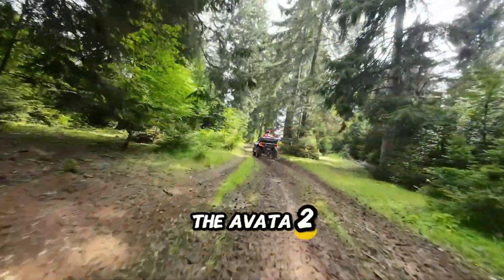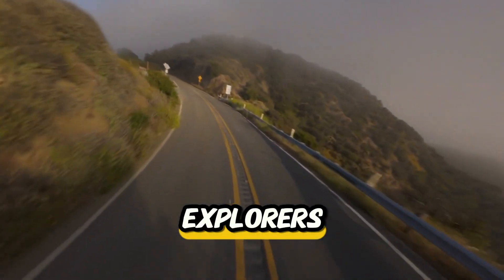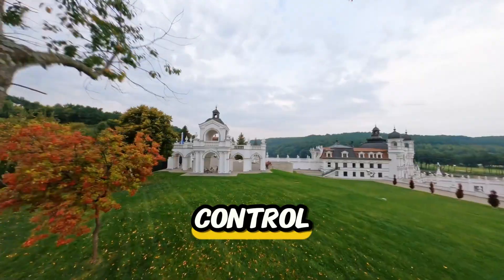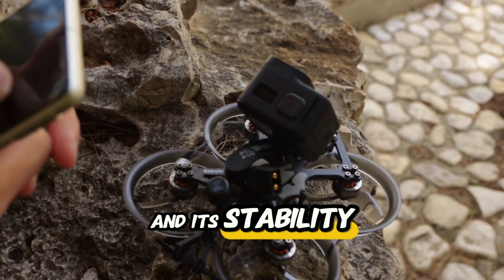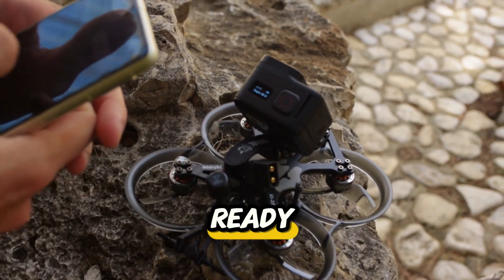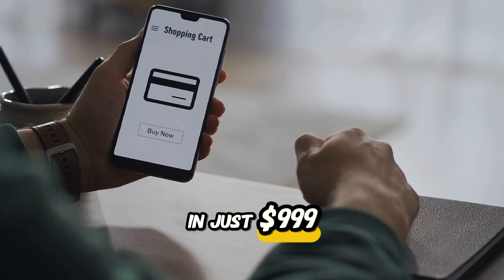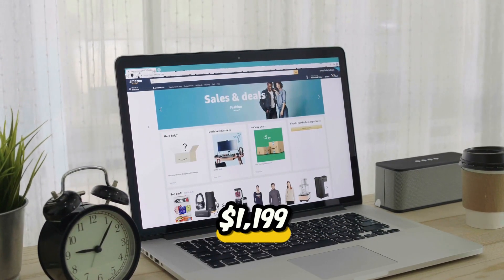Who should get the Avatar 2? Creators, vloggers, thrill seekers, urban explorers — anyone who wants cinematic FPV shots with real-time control. Its intuitive motion controller makes it easy to learn, and its stability and quality make it pro-level ready. You can buy the Fly Smart Combo for $999 and the ProView Combo for $1,199.